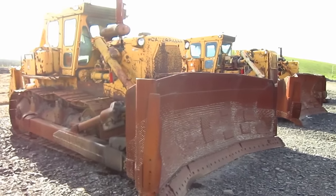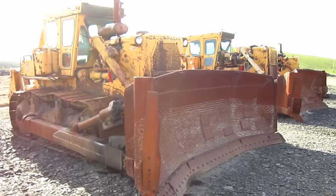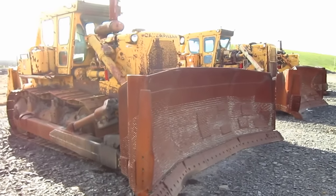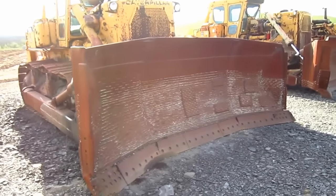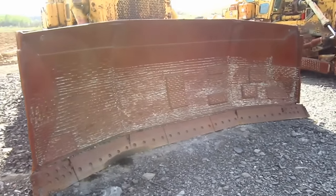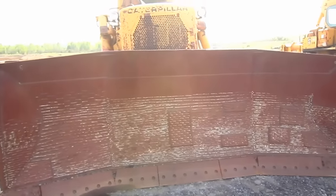Four different blades were offered for the D9H, depending on what the customer preferred. All three of the D9s that you are looking at right here are equipped with model 9U blades, which measure 15 feet 9 inches across and rated at 17 and a half cubic yards.